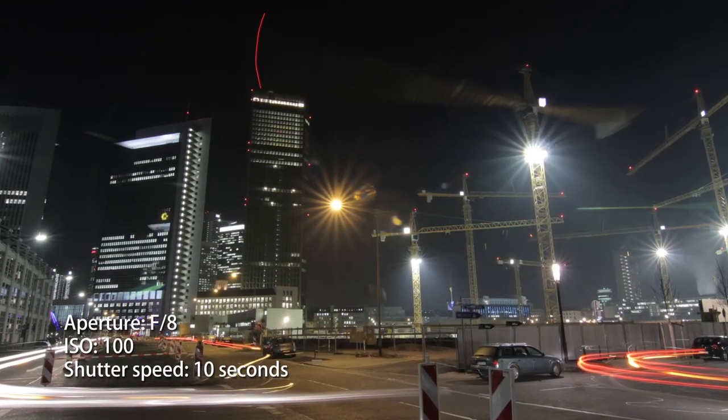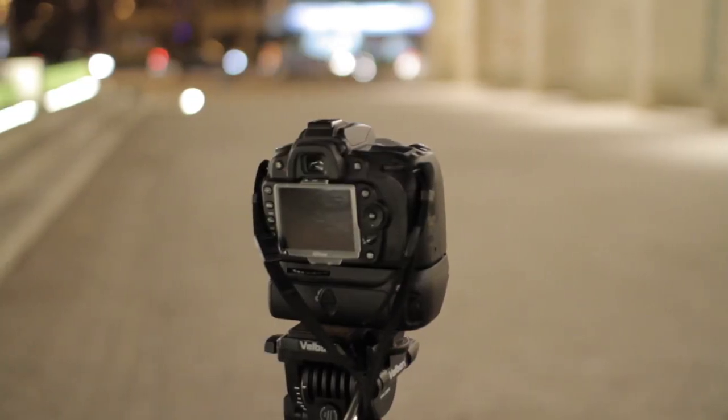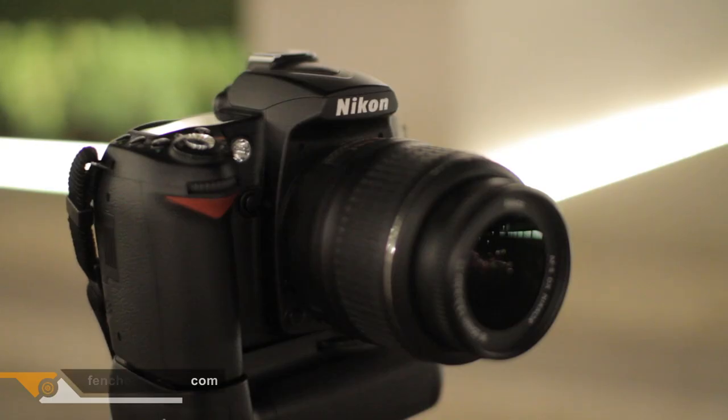That is also why it looks like different blurry layers. Make sure you mount the camera on the tripod so it won't move while pulling the trigger, or your image will look like this.